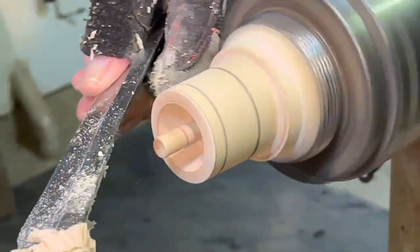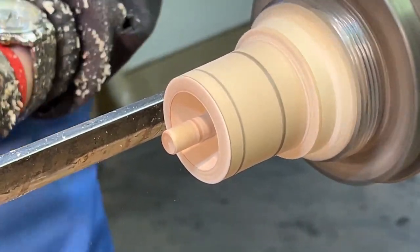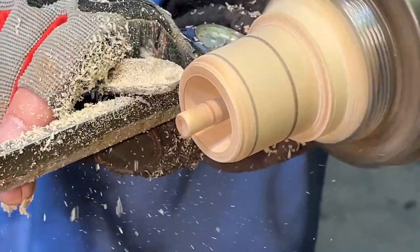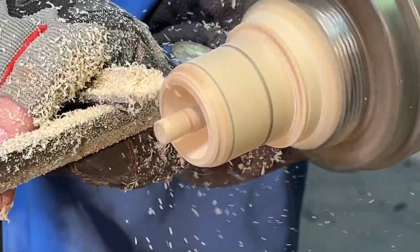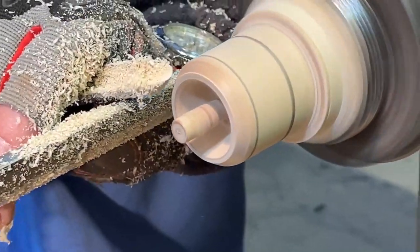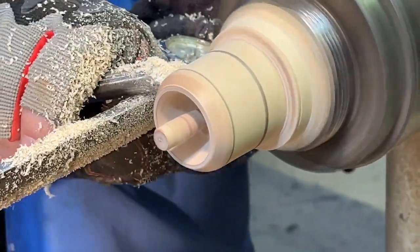Now all you've got to do is round over the top and make it nice like a ball. Like a ball shape — this only needs half the ball, like a golf ball. Essentially if you extend this radius that I'm cutting here, it would intersect there. That's the ball shape. If the radius continued it would hit the top of the top.